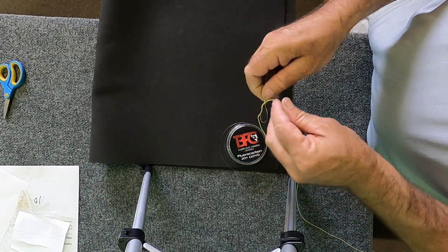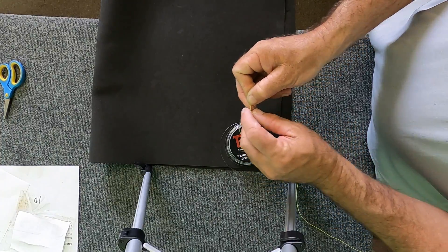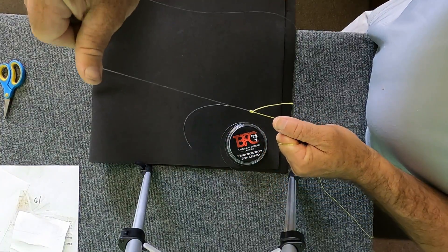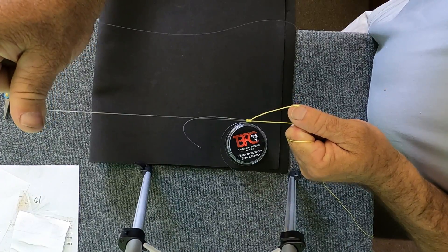Then I reverse it twice — once, twice — and then go back through the loop, tighten her down, and then of course take off the tag ends. That's a very strong knot.